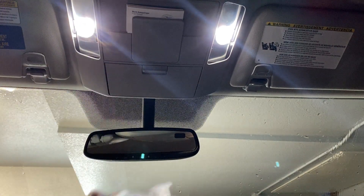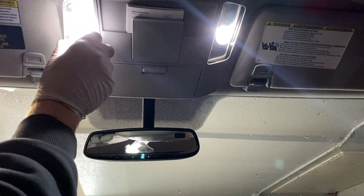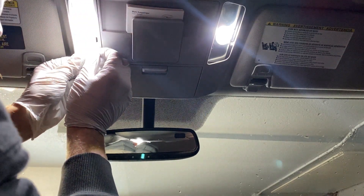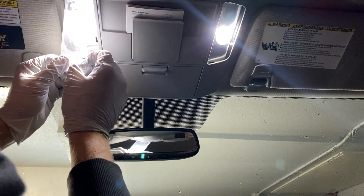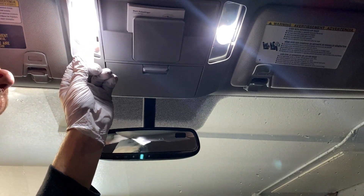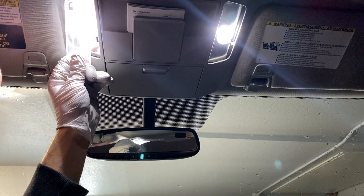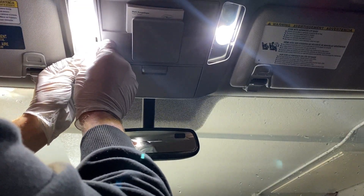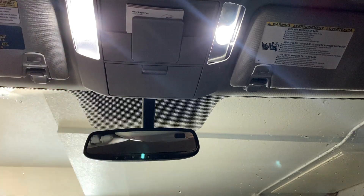So this goes back in — this tab has to slide for the map light button, so that slides in. Should wind up... I'm working into position here. There we go, there's that one.